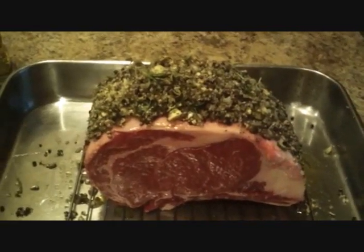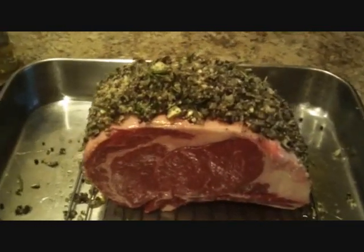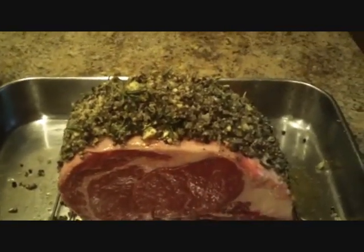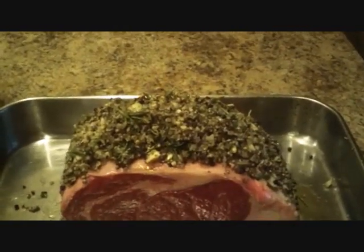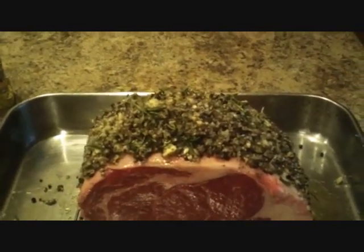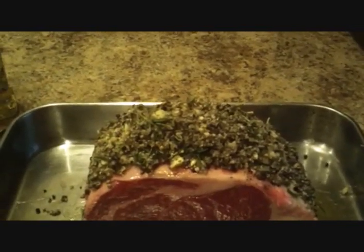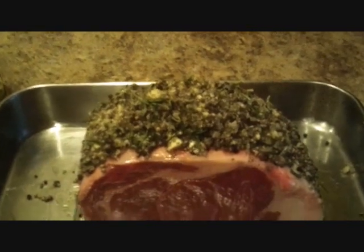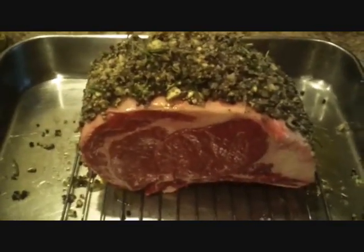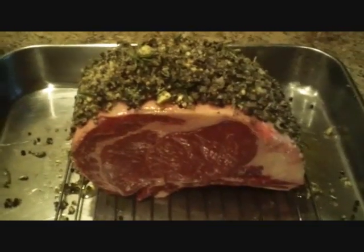So I have my prime rib, and basically as soon as I brought it from the store, I just allowed it to rest so it's at room temperature. What I have on it is basically coarse sea salt — it's a gray salt — and rosemary, thyme, garlic, olive oil, and white and black peppercorns. Now I'm just going to put it into a 400-degree oven for a bit, and then I'm going to turn down the heat back to 350.